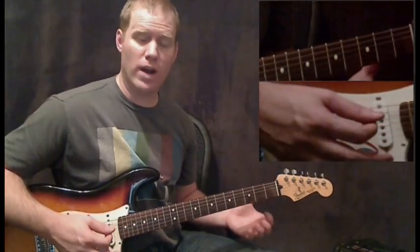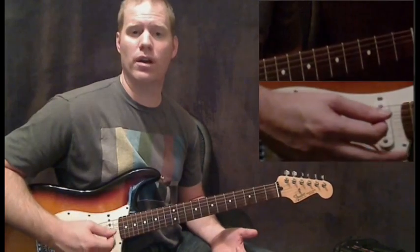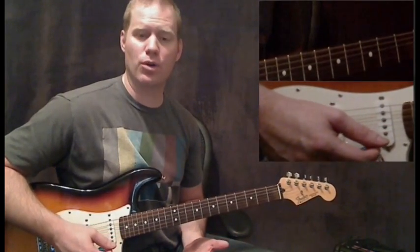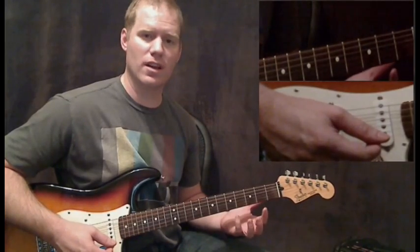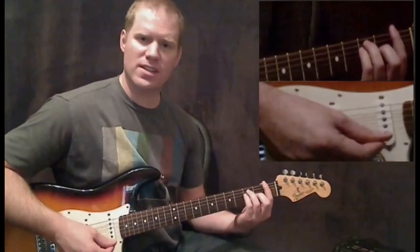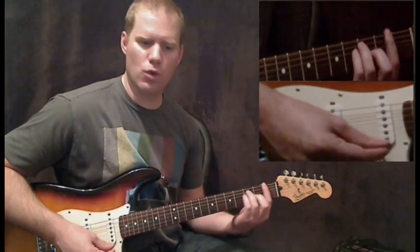This being the third video, we're actually covering the rhythm for the verse of the song. We've done the entire intro riff in the first two videos. Now we're doing the rhythm. We're going to go through a few chords here.